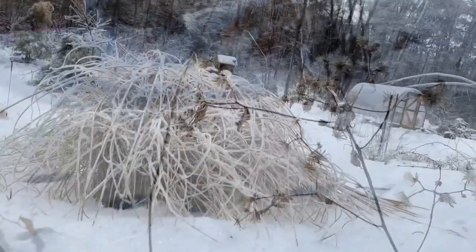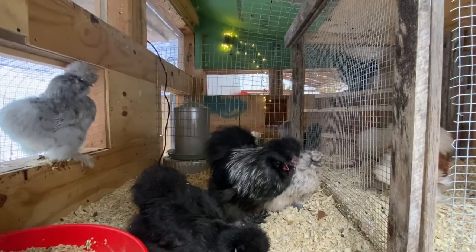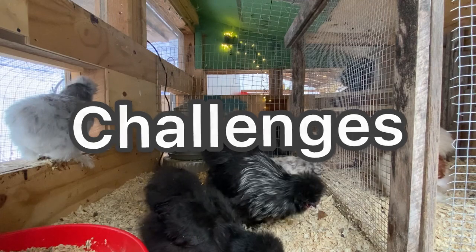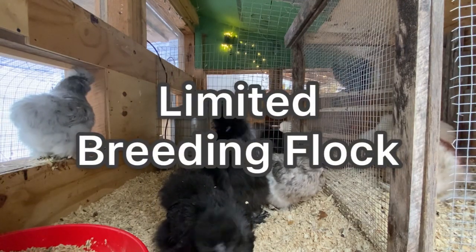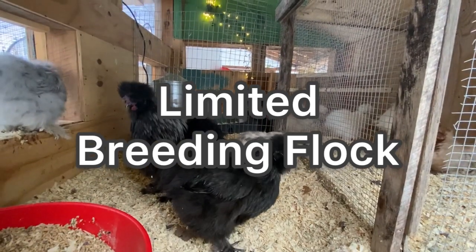In today's video I'm going to show you guys how I set up my breeding pens. When it comes to breeding my flock I have quite a few challenges - it can be really expensive to buy good breeding adults. They can cost anywhere from 50 to 150 dollars each, and most breeders are keeping their very best.